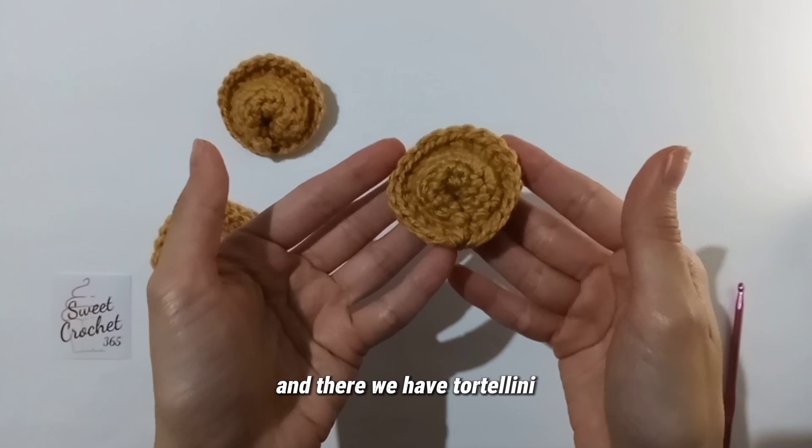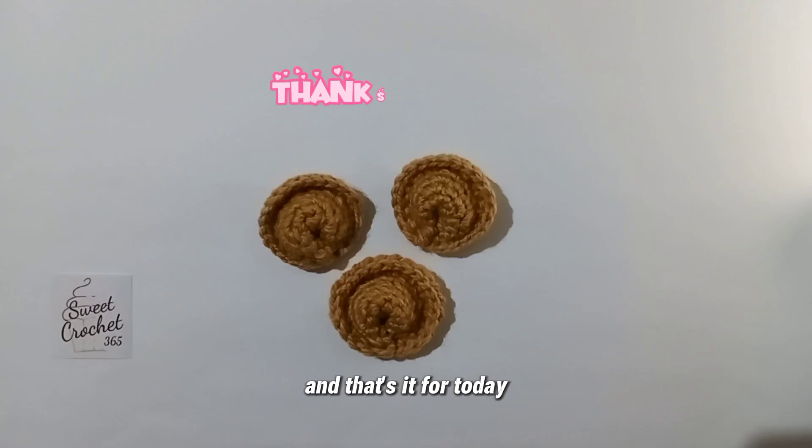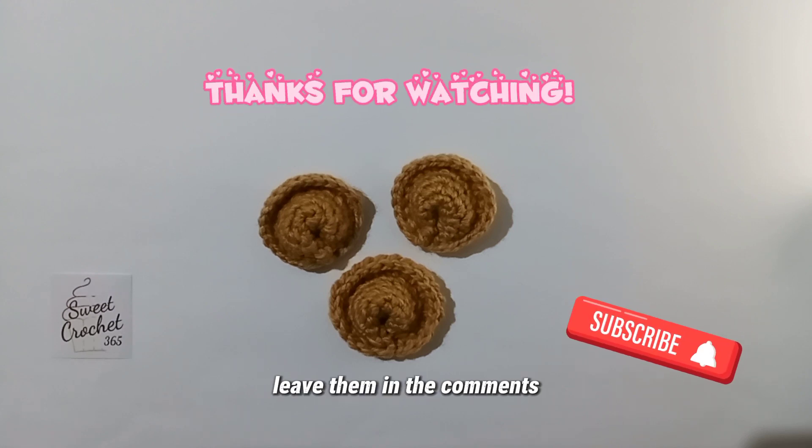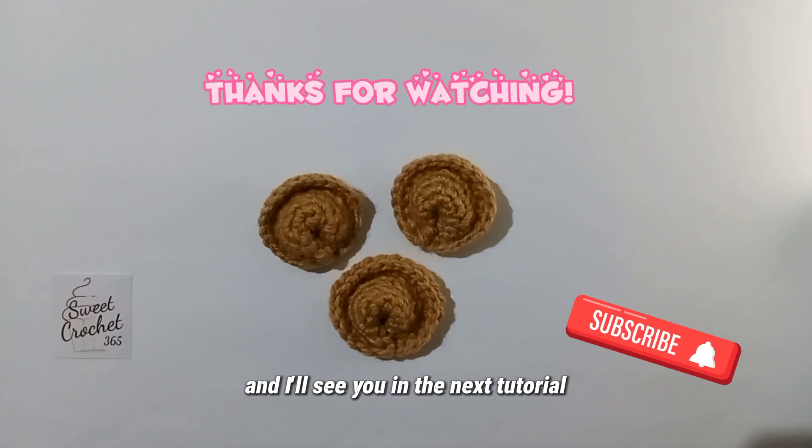And there we have a tortellini — well, now there are three! That's it for today. If you guys have any questions, leave them in the comments. Thanks for watching and I'll see you in the next tutorial. Bye!